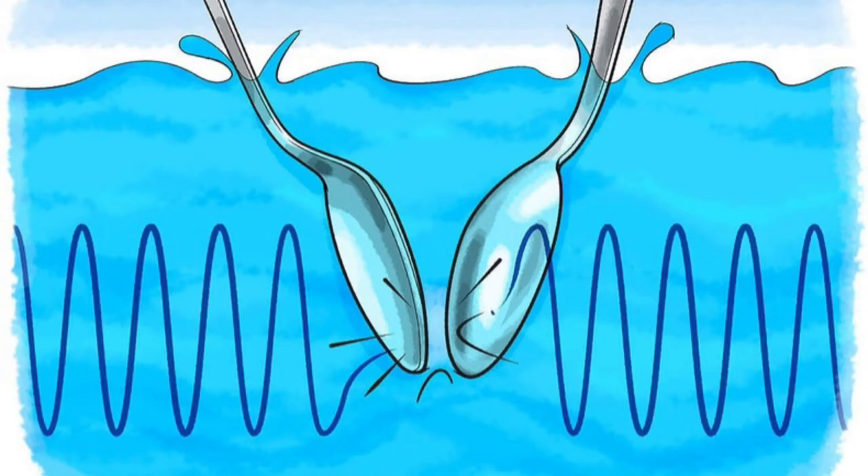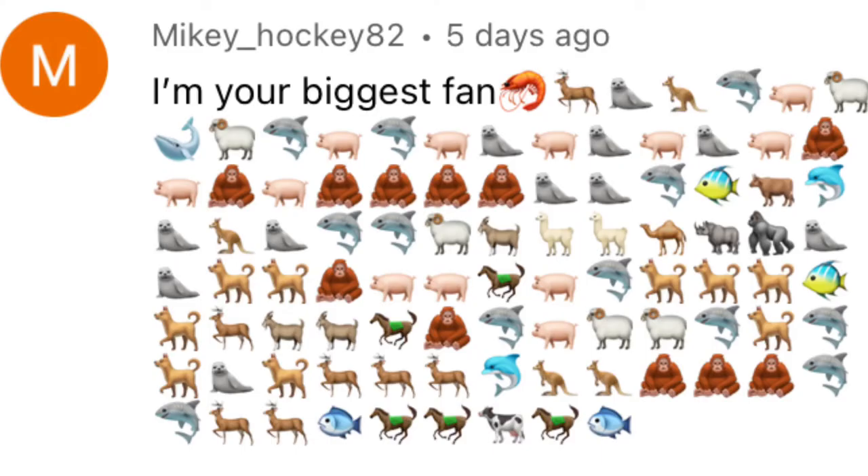The x-ray tetra's bony body structure helps in scanning for sound waves. Also, shoutout to mikey_hockey82 for responding: "I'm your biggest fan," followed by numerous animal emojis.